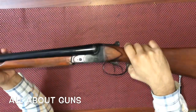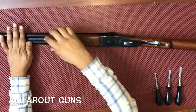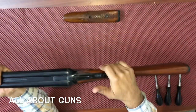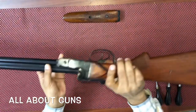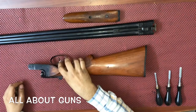So let's start with the disassembly. First, we need to remove the fore end. After removing the fore end, you need to press the top latch and disengage the barrels. Now we are left with the buttstock and the receiver.